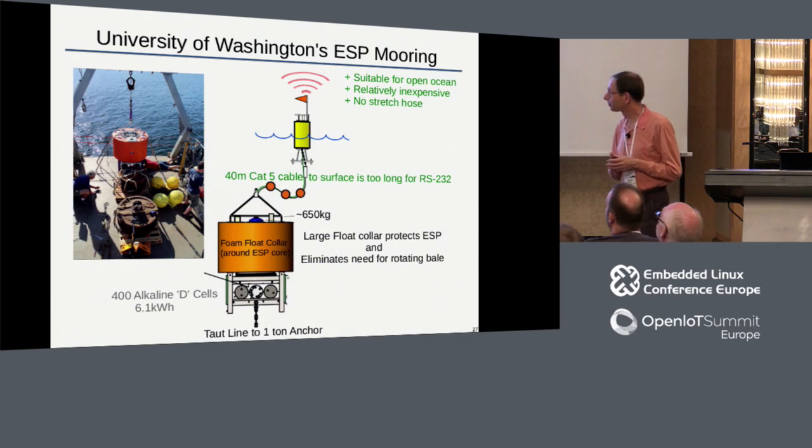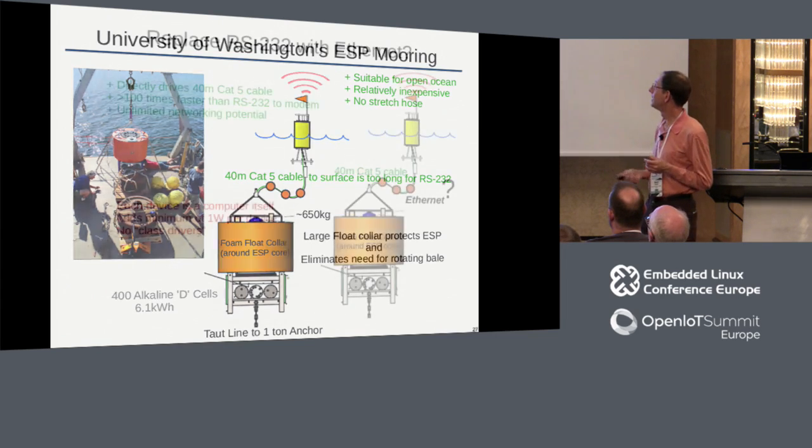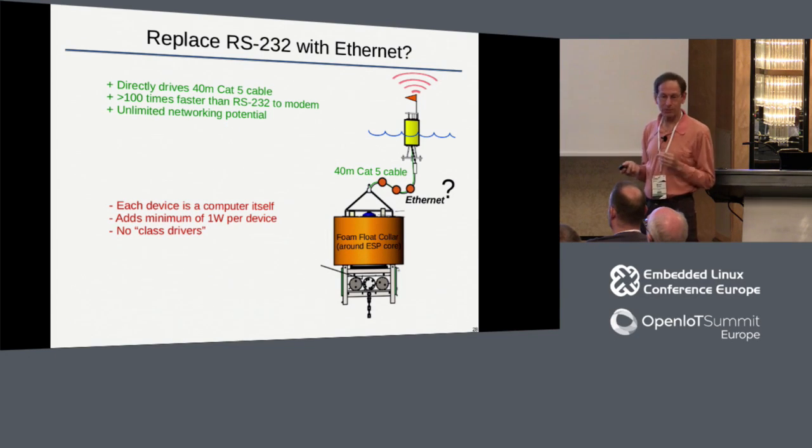The final mooring I want to talk about is from the University of Washington. They wanted to deploy ESPs off the coast of Seattle, and they have been for the past couple of years. Same problem - not a protected area, so they have to deal with wave action and get the ESP down below 20 meters. But rather than use a stretch hose, they got wise and realized the stretch hose is quite expensive. Instead they used a really long Cat5-rated cable - a good choice for many reasons. One is it's Cat5, so we can run Ethernet over it if we really want to. But Ethernet needs a computer at both ends; we can't just plug a serial device into an Ethernet cable. We need a cellular router, which typically uses two to three watts - adding another three watts to the total system. Back into the mode where we don't have enough power.